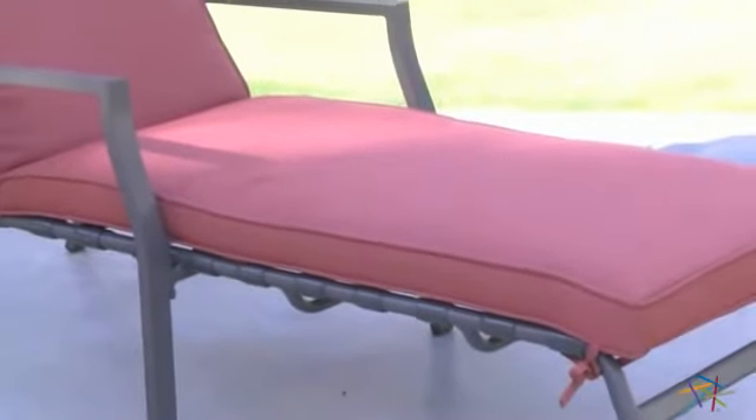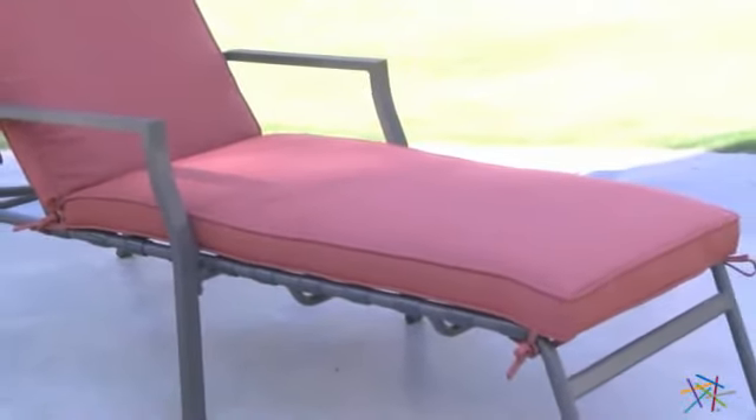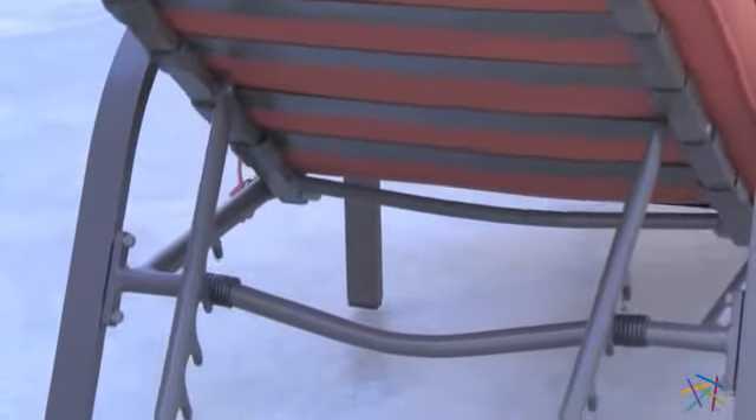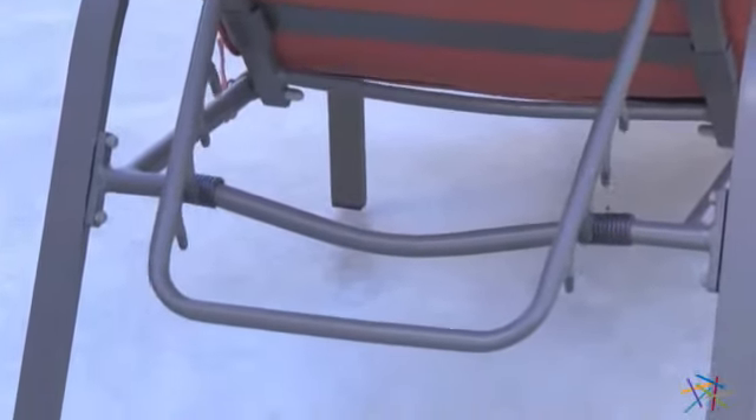The cushion is equipped with canvas straps that tie to the frame so it won't slip around. Another great feature is the seat back is adjustable so you can find the perfect level of comfort while you relax poolside.